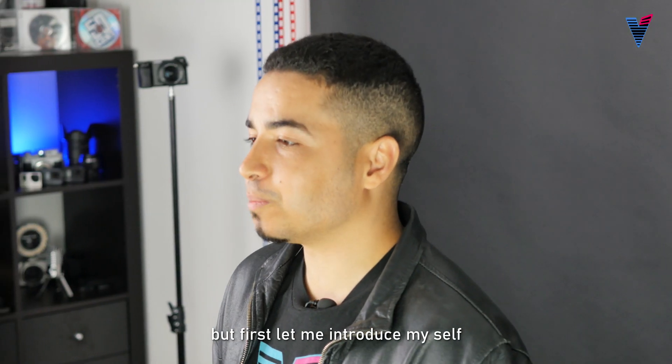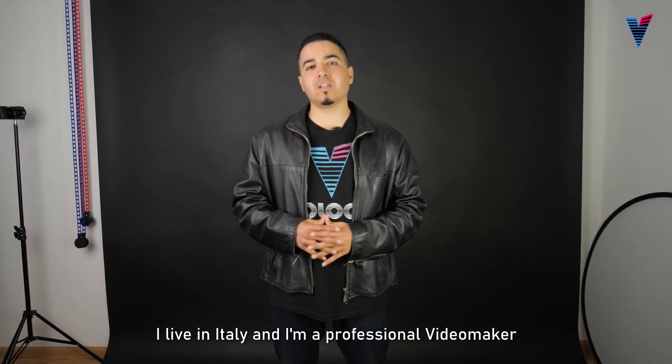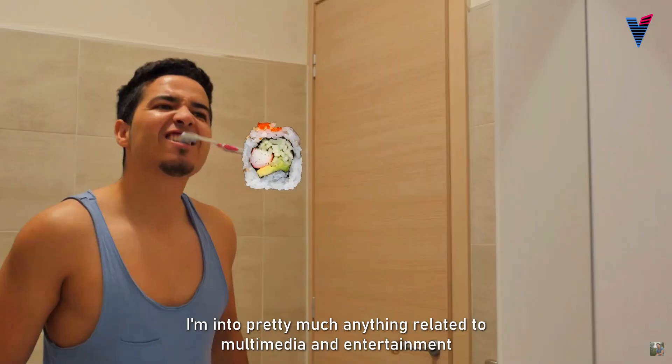But first, let me introduce myself. I'm from Morocco, I'm 26 years old, I live in Italy, and I'm a professional video maker. I'm into pretty much anything related to multimedia and entertainment.